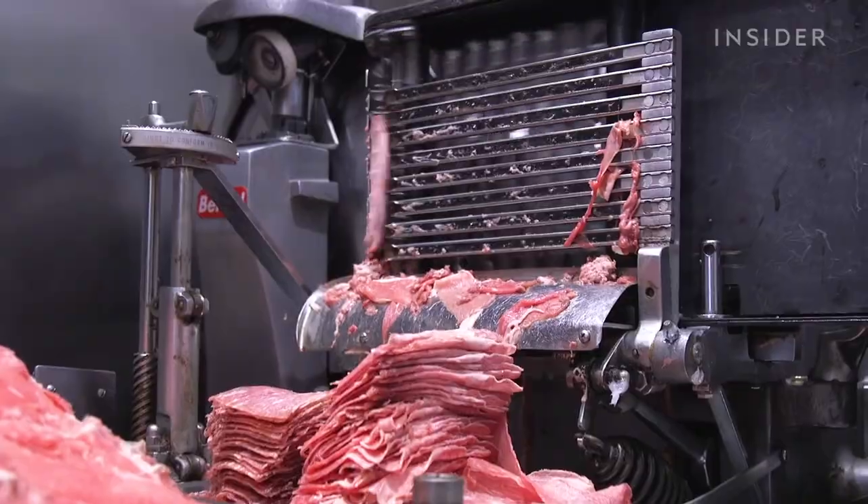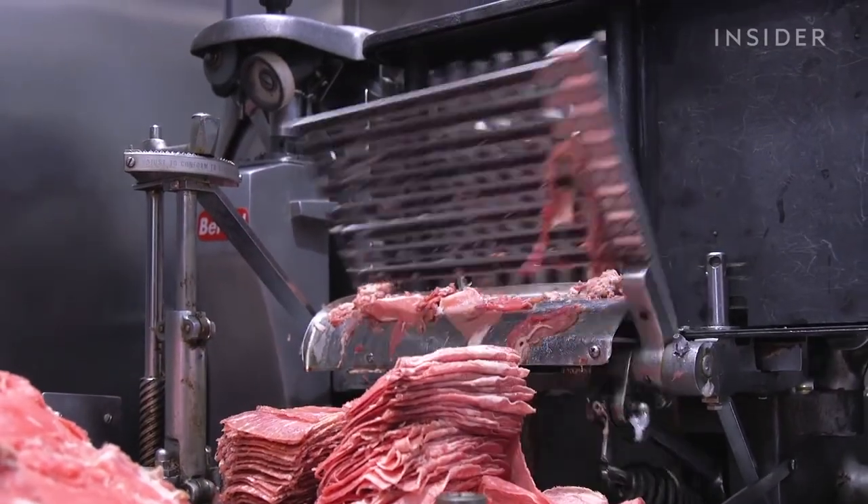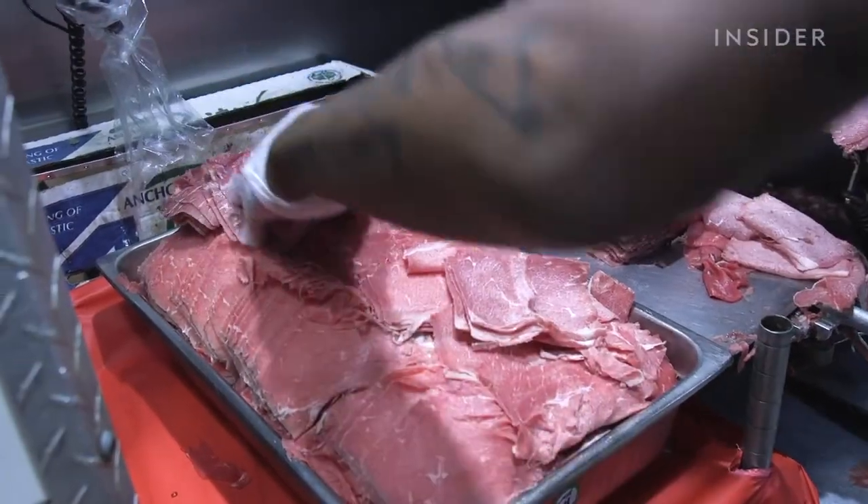This happens because, as I stated earlier, it was cut with the grain. And in order to tenderize it, you need to cut your meat against the grain because, come cooking time, all the connective tissue is going to tense up. And it's going to be easier to break apart meat that's been cut against the grain than with. In fact, thinly sliced meat against the grain is how it's done in Philly.